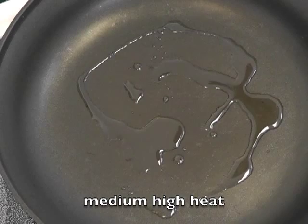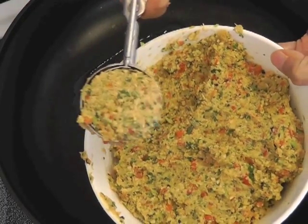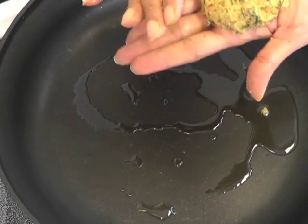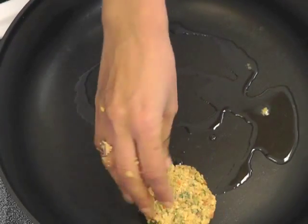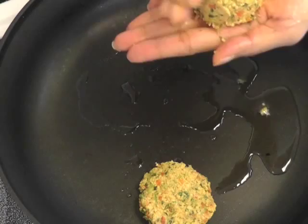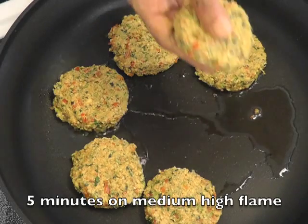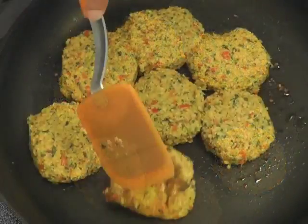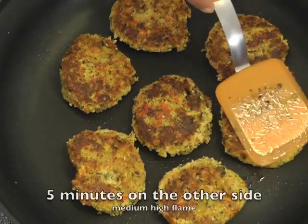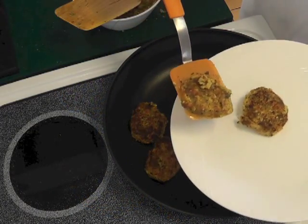Take a flat pan on medium-high heat and smear some oil on it. Use an ice cream scoop to scoop out some dough, place it on the palm of your hand, and flatten it with your other hand, then place it in the pan as you're seeing on the screen. I use an ice cream scoop so all my patties are the same size and shape. Cook five minutes on medium-high on one side, flip, and cook another five minutes. If they're sticking, add a little oil. Aren't they delicious looking? Transfer them to a plate when done.